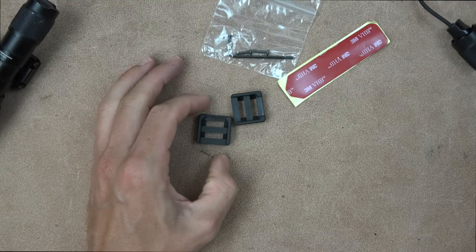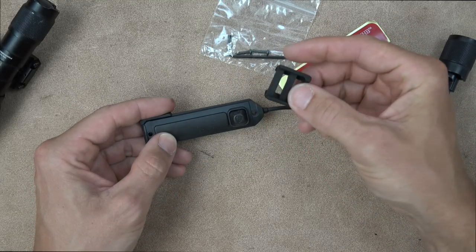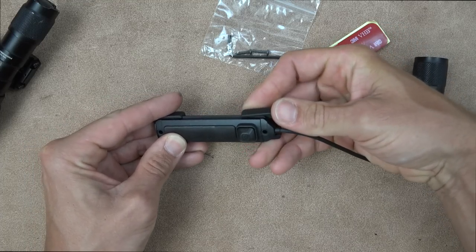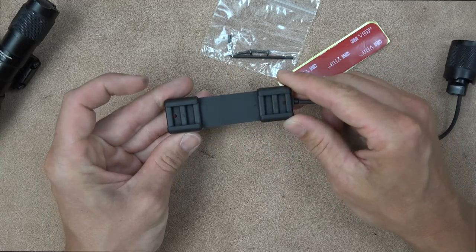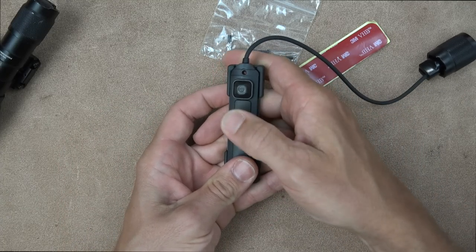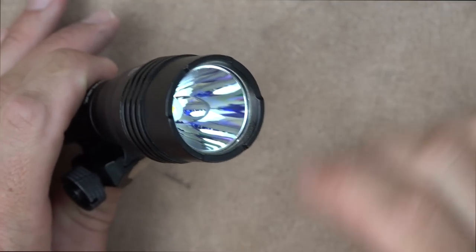You also get this little system here that mounts to a 1913-style rail. Basically you slide one end in, then the other — it's pretty tight which is good, that's what you want. So this would be your 1913 rail mounted, with constant on/off and your momentary button right there.